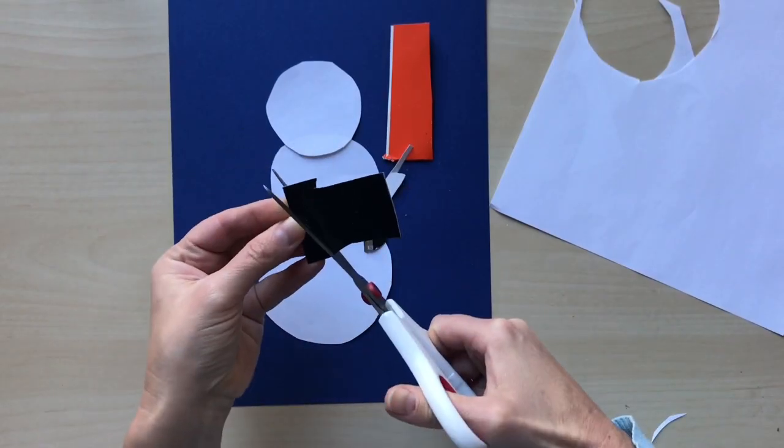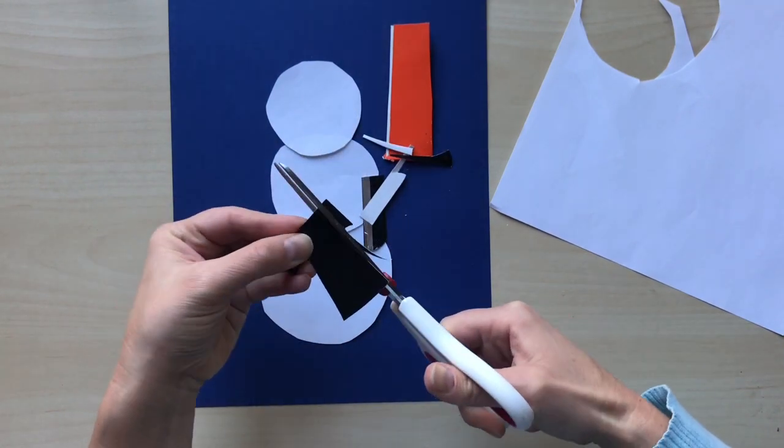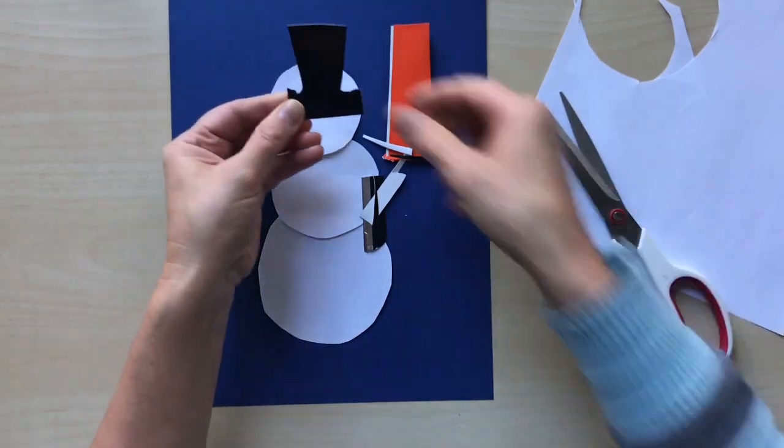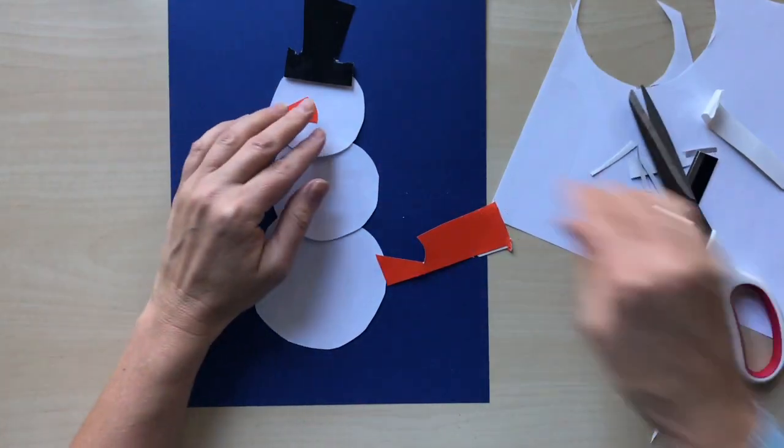Cut a head out of black paper. Cut the nose out of orange paper.